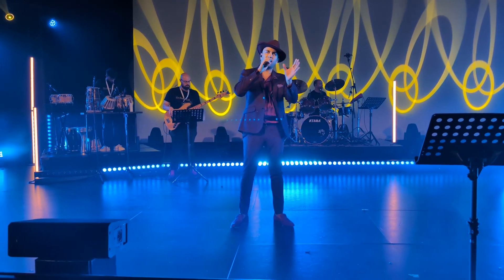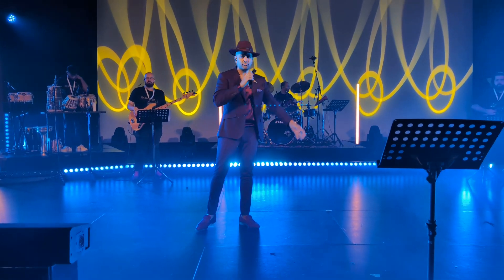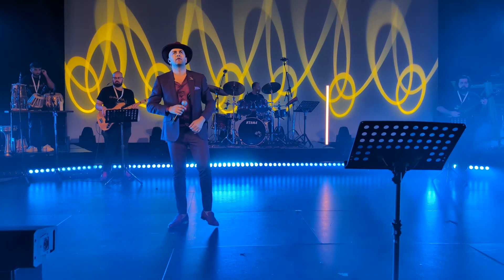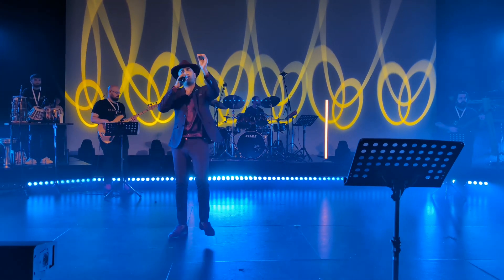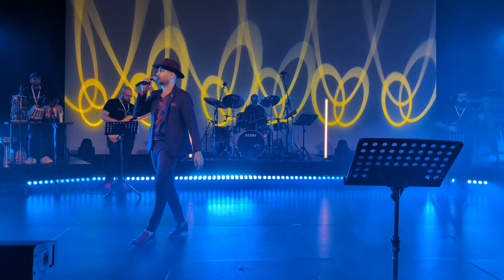Very easy. I will sing the line, you just have to repeat it. Are you ready? Are you ready to sing? Yes! The free Indian classical music lesson we do.